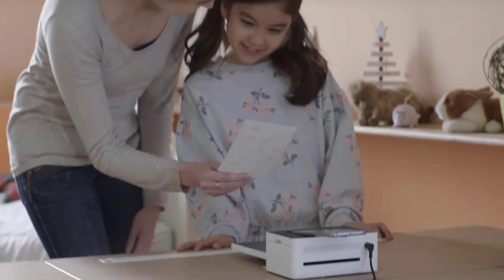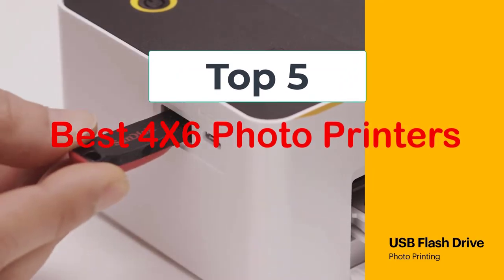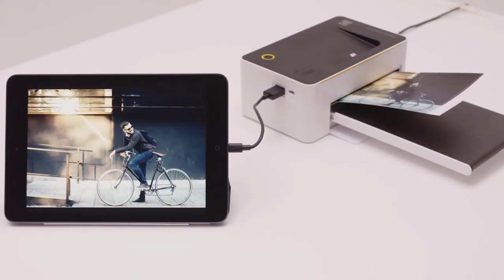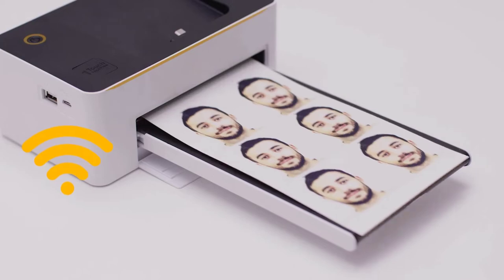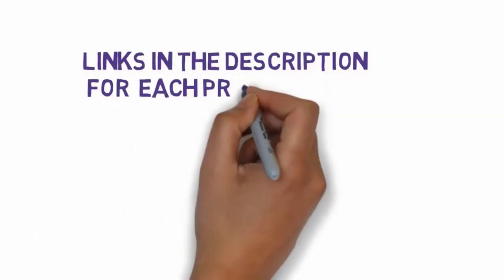Hi, welcome to my video. Today I will help you choose the five best 4x6 photo printers on the market. I have made this based on my personal research, listing them based on price, quality, and more. We have included links in the description, so make sure you check those out to see which one is in your budget range.